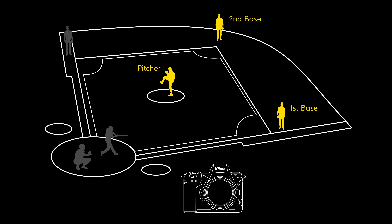Say you're shooting a baseball game — you could register focus positions for first base, second base, and the pitcher's mound, and use your camera's custom buttons to quickly switch between them without needing to reacquire focus.